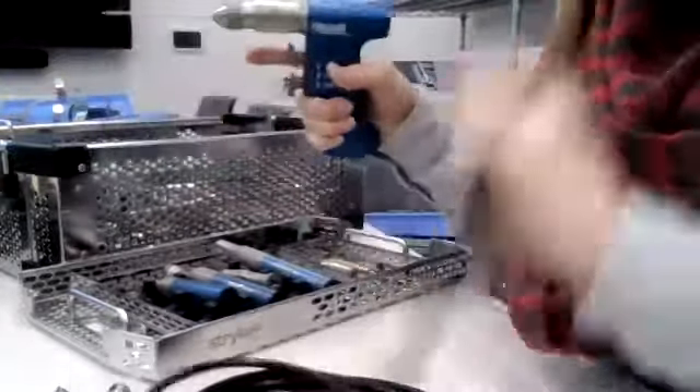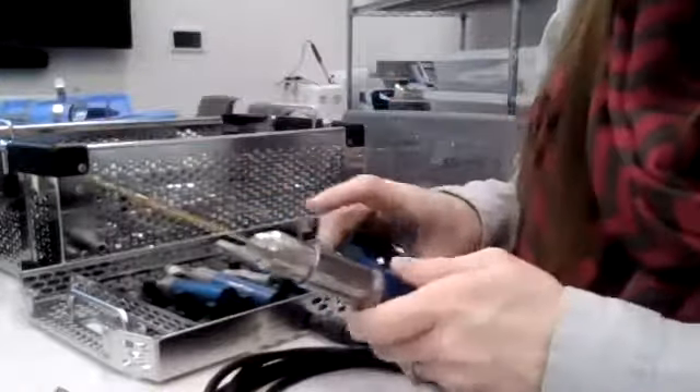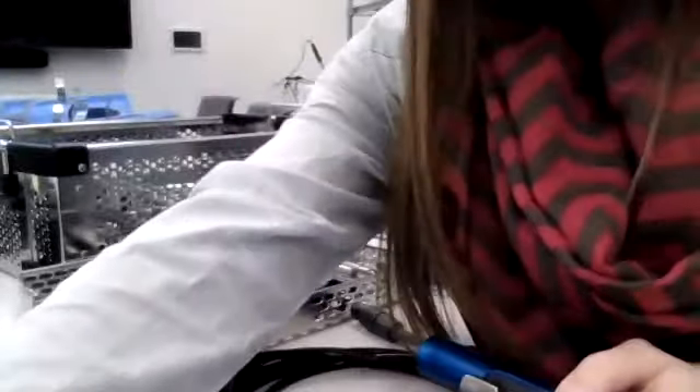That's an overview of your various different power equipment. Make sure you complete the power equipment checkoff and upload that to the dropbox.